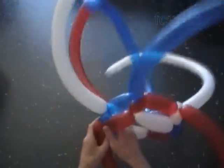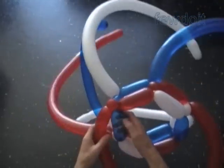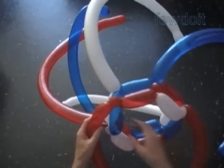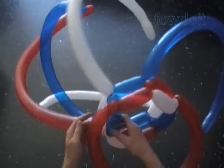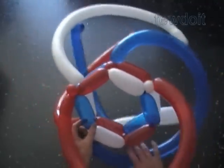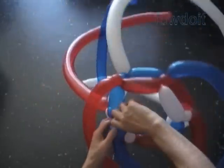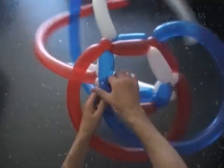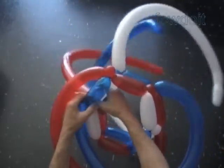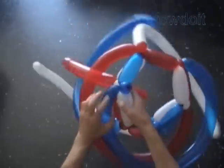Loop the rest of the red balloon around the hat, working in the same direction as we did the second row. Twist one inch bubble at the end of the balloon and lock both ends of the red balloon in one lock twist. Loop the blue balloon around the hat. Twist one inch bubble at the end of the balloon. Lock both ends of the blue balloon in one lock twist. Work the rest of the sculpture in the same fashion.